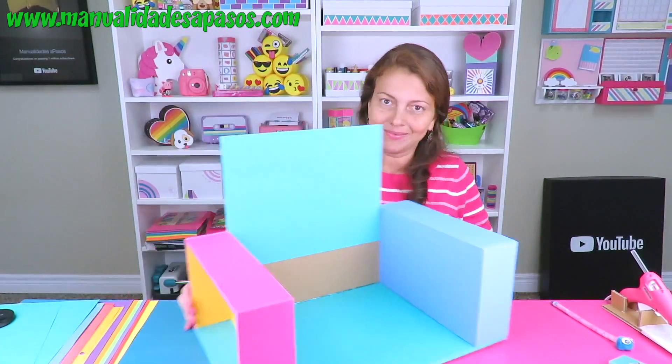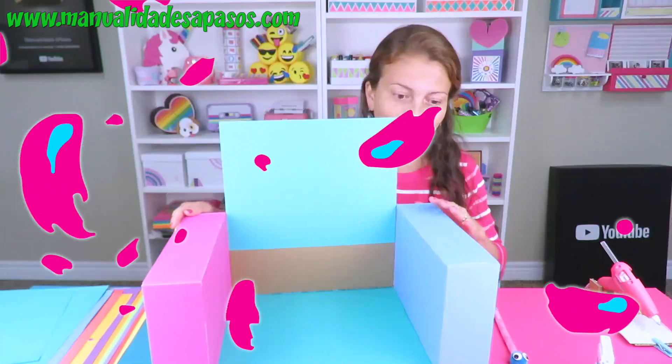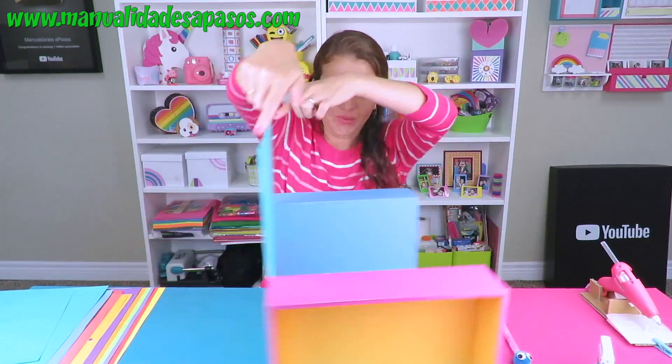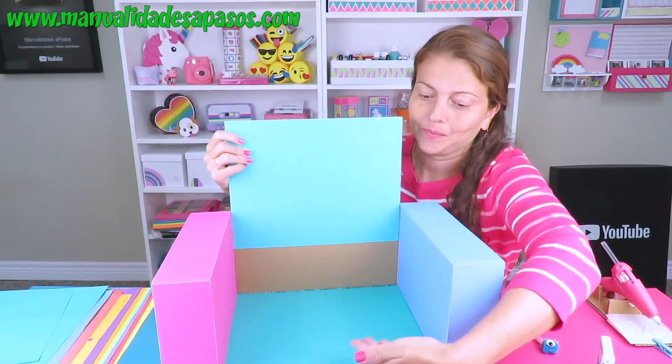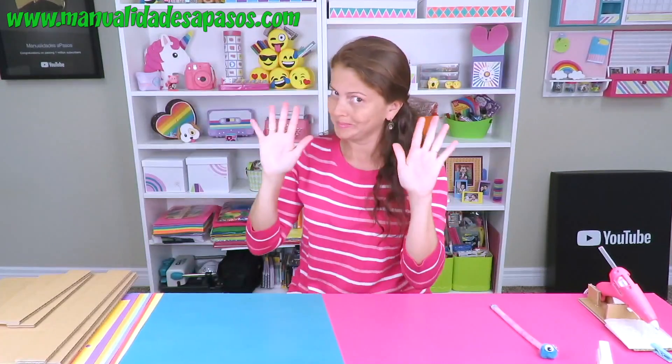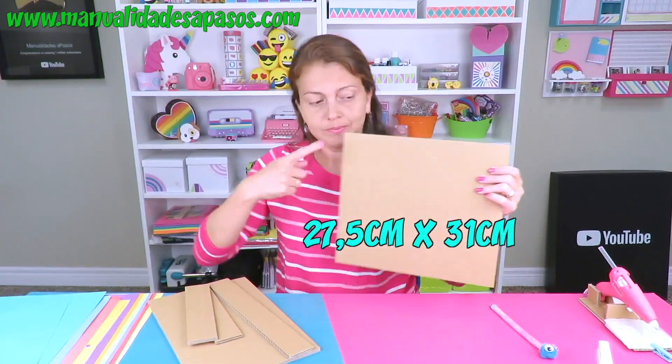¡Chachán! Y aquí tenemos la base del organizador. Vamos a seguir con la parte del centro, donde irán algunos cajoncitos. Vamos a dejar esta pieza de lado y preparamos las siguientes piezas de cartón en estas medidas.